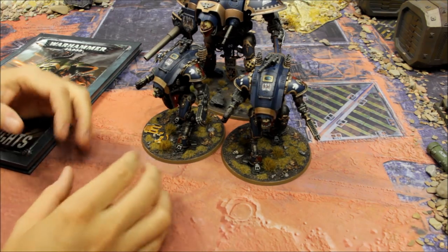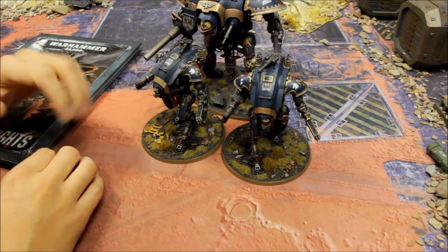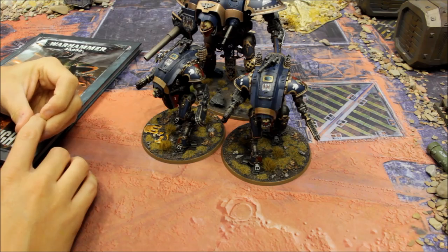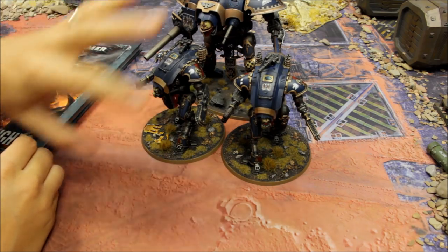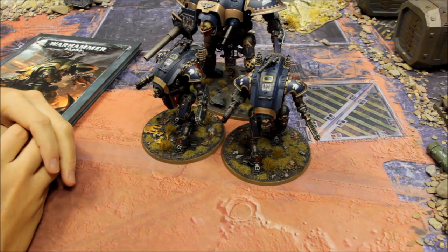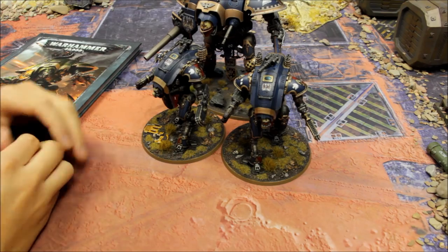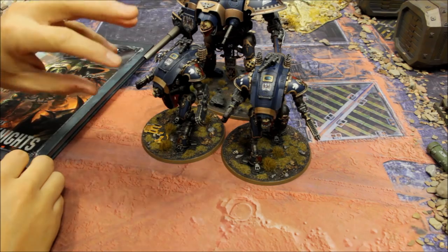I've had these two painted up - the painter went under the name of Lego Fingers but is now Grey Fox Studios. He's painted these two up in House Terryn colours to match the Imperial Knight I already have painted on commission from Grey Fox Studios. It's an exciting project and these two I got from the Forge Bane set, which includes Armiger class Imperial Knights.